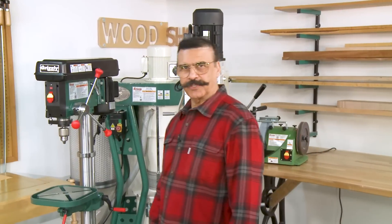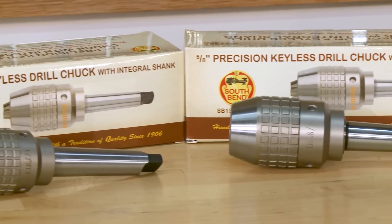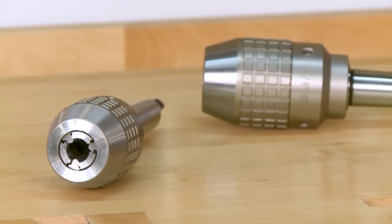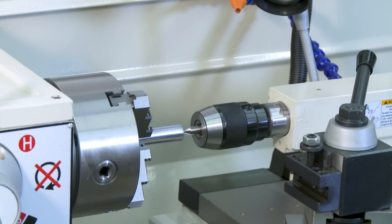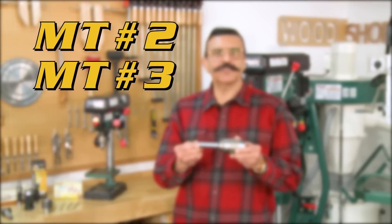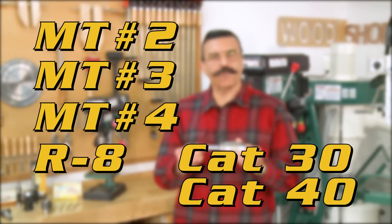We also sell integral drill chucks. What this means is that the chuck body and the arbor are machined from a single piece of stock and are commonly used when more accuracy is required, like on milling machines, lathe tail stocks, or CNC machines. We offer integral drill chucks in various tapers like MT2, MT3, MT4, R8, and CAT 30 and 40.